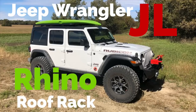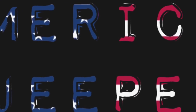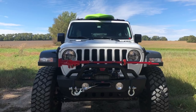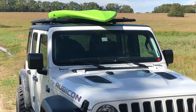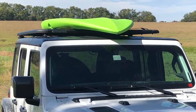Today on American Jeeper, I'm going to tell you about a great roof rack option for your Jeep Wrangler JL. I've been getting a lot of questions from my other YouTube videos and on Instagram — people are saying, 'Hey American Jeeper, what's that rack? I didn't know there was a Rhino rack out for the JL yet.' So I'm going to tell you what this option consists of.